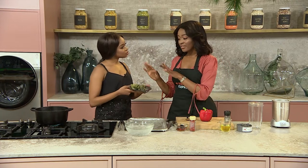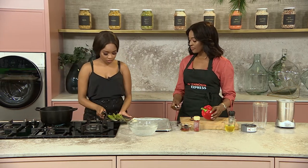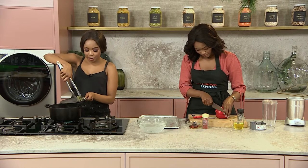Blanching means that we rapidly cook them for about 15 seconds. And then when you take them out, you put them in ice water. The reason we do this is so that we keep the brightness of that colour. And while you do that, I'm going to be chopping my red peppers — that's just to make that red pepper sauce.